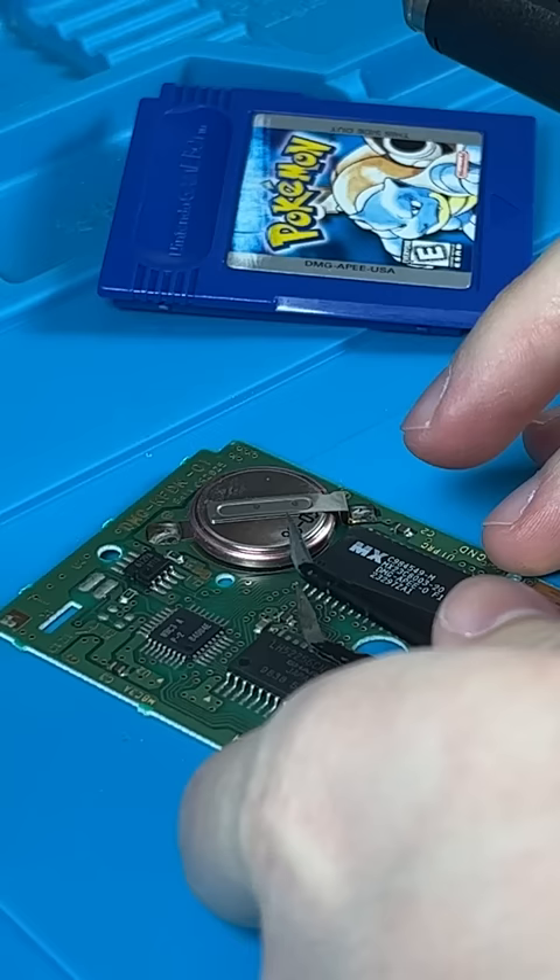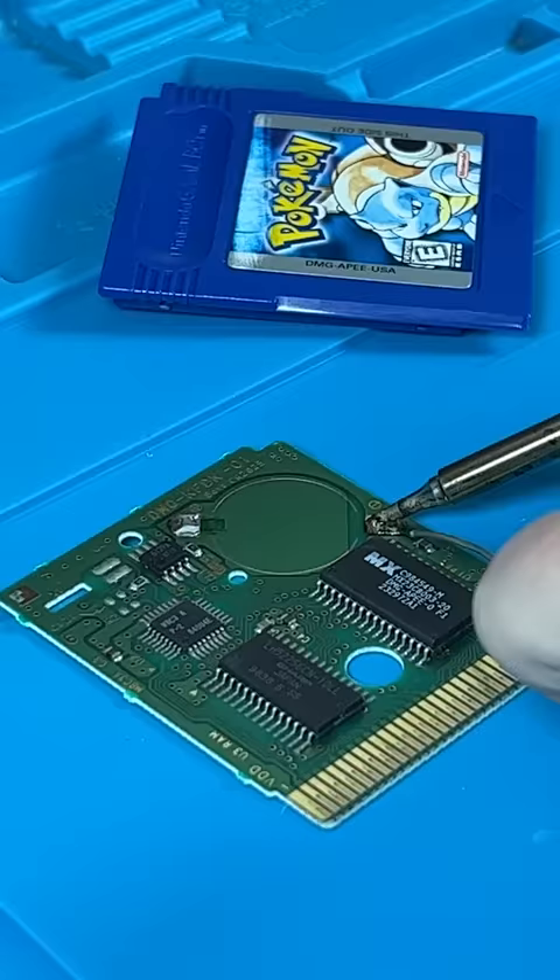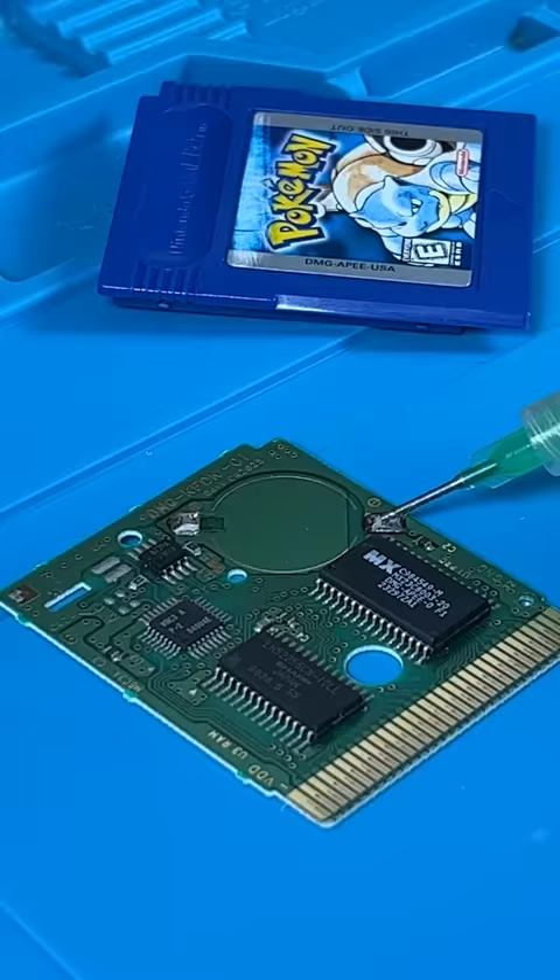Now get a good grip on the battery and desolder the two tabs. Sometimes I like to add fresh solder. Flux can also make things easier, plus it's super satisfying.